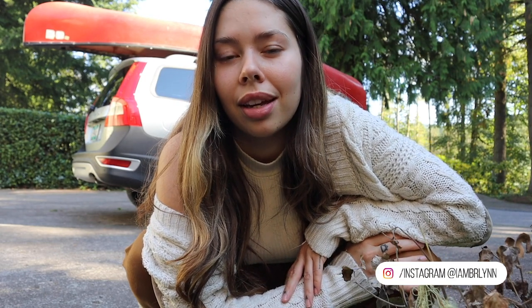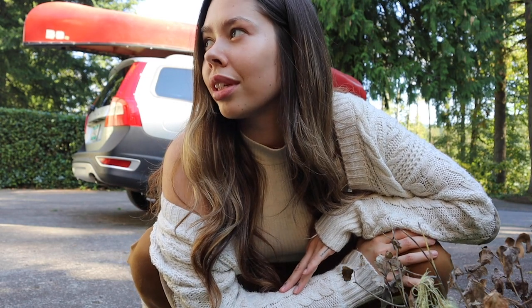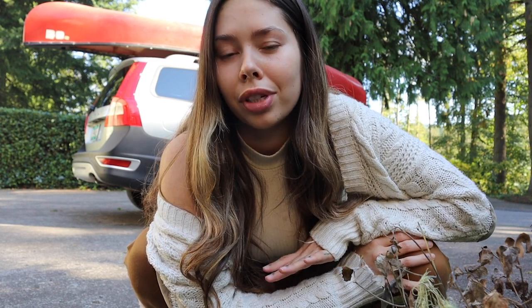Hey everyone, welcome back to my channel. If you're new here, my name is Amberlynn and today I'm out in Sandy, Oregon with Andrew. We're just house sitting for a friend but we don't really have too much we need to do here, so we're going to head over to Trillium Lake and do some canoeing. It's also our first time back in this area since the wildfires, so it should be interesting to see everything.